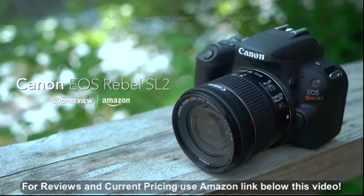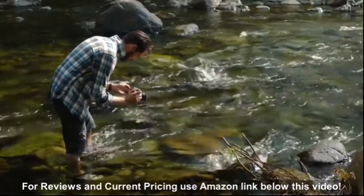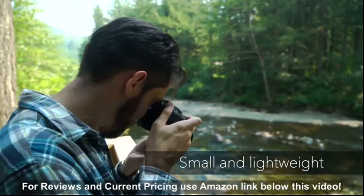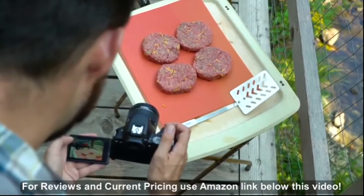The Canon EOS Rebel SL2 is Canon's latest entry-level APS-C format DSLR. Featuring a 24 megapixel sensor, the SL2 can compete with several of its more expensive rivals in terms of image quality, but beats them when it comes to size and weight. Designed to be as small and light as possible, the SL2 doesn't compromise on ergonomics.